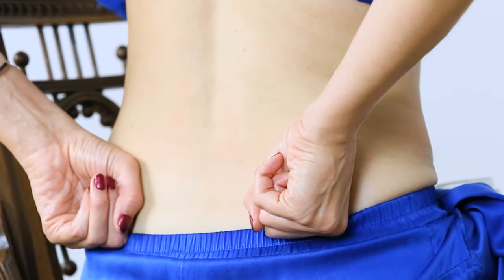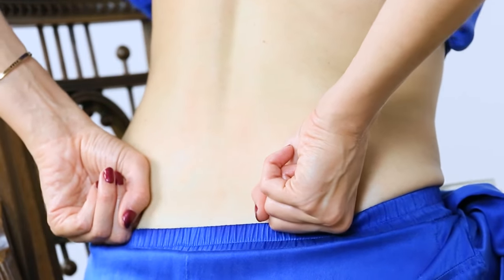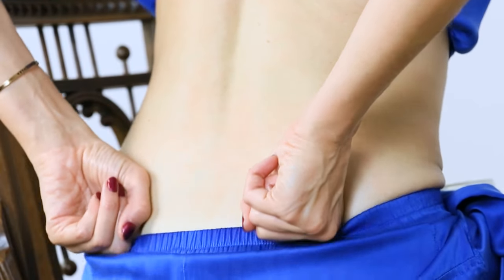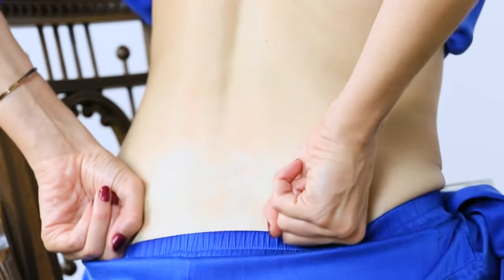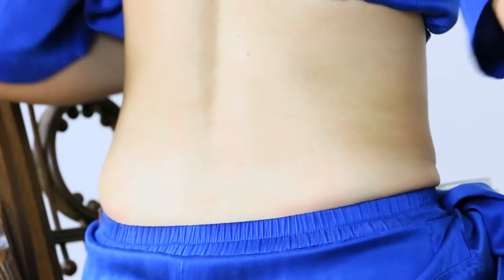You're welcome to lean forward a little bit more to get that stretch in the low back as you're massaging. Then release your hands down.